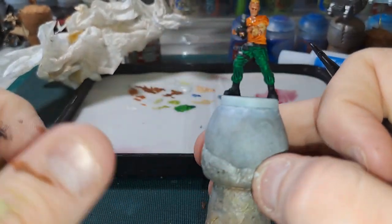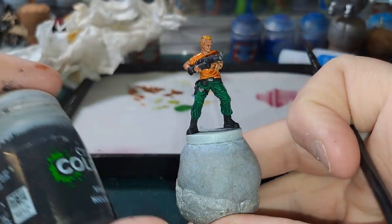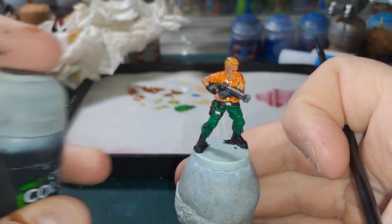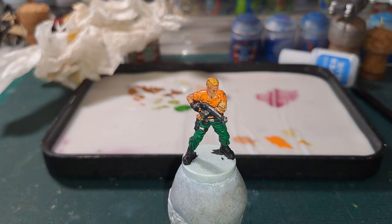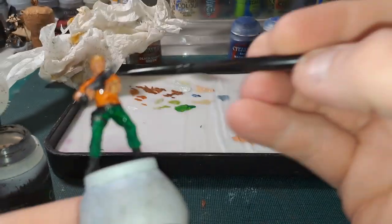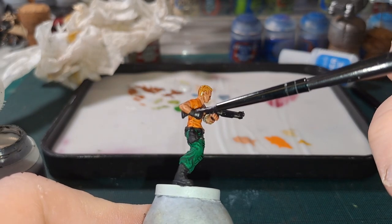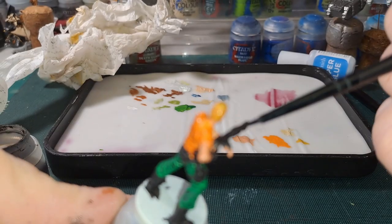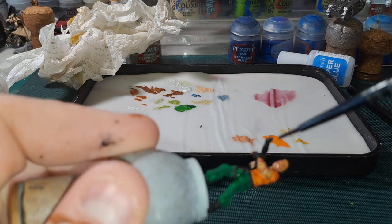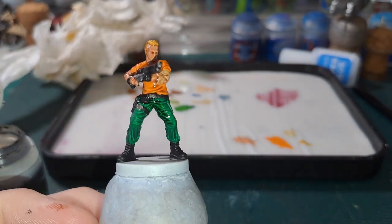As we are waiting for that to dry, I highly advise fully letting your paint dry between steps, but I am not a very patient person so I am going to go in with Nuln Oil next. This is going to be shading pretty much everything else — his gun, his trousers and his belts. Just be careful — you don't really need to shade the black areas, just the silvery bits, but if it goes onto the black it doesn't matter because it won't really show up, which is nice. I'll get this done on his trousers and we will be back.